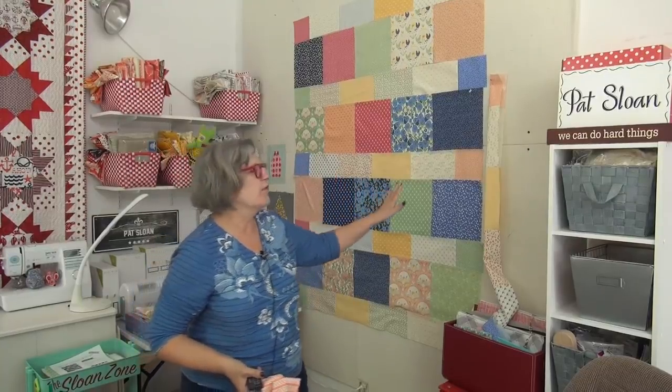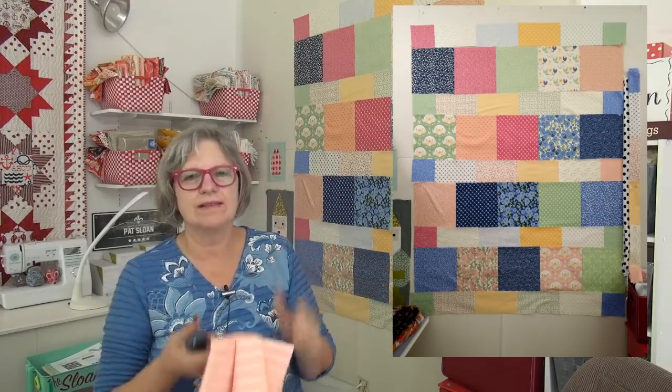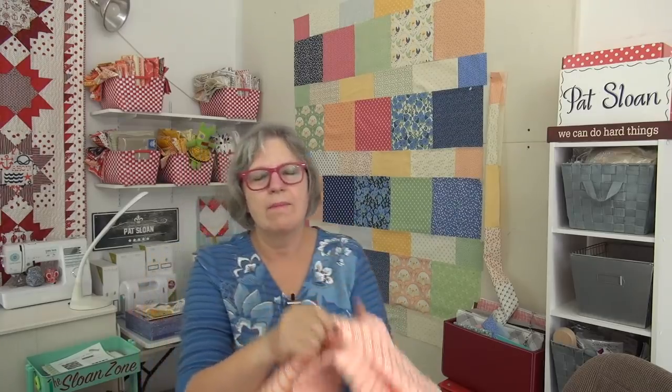I tried out several different inner borders. I had a white with a big dot and tried a smaller stripe, and I showed you the blue earlier in the last video. I tried a smaller stripe but I think this is the one — a wider stripe in peach. And I'll have plenty of it that I can also use it for the binding. So this is the one that will go on there.